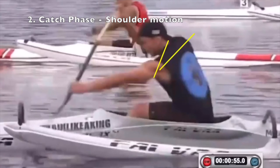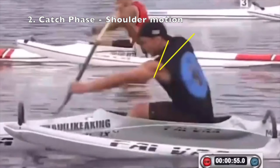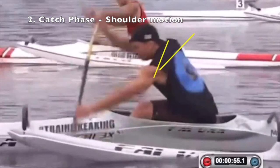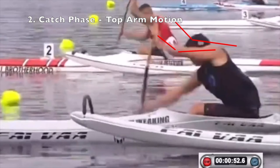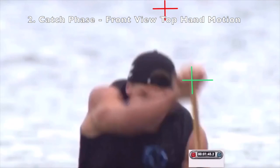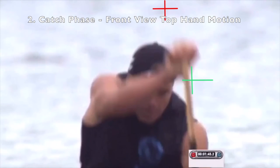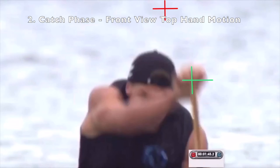The shoulder motion shows the bottom hand shoulder turned forward and the top hand shoulder turned back at the reach position, squaring up at the catch position. The top arm remains bent as you move to the catch position. In the front view moving from reach to catch, the top hand moves down from above the head to forehead height over the left shoulder — forward, down, and to the left. The hands are now stacked one above the other and the paddle shaft is straight up and down outside the gunnel.